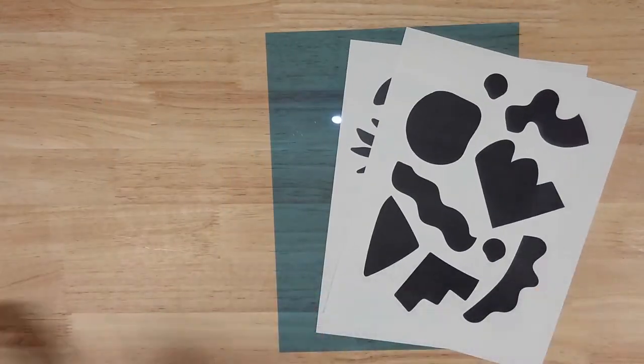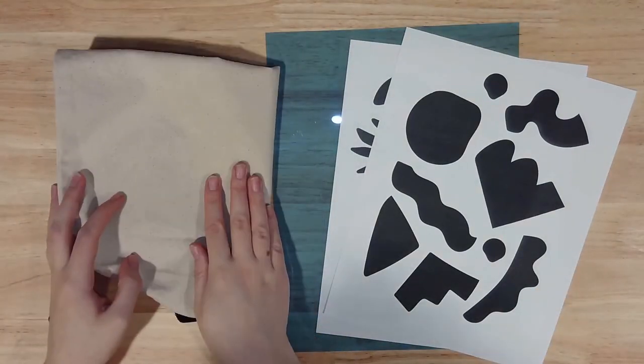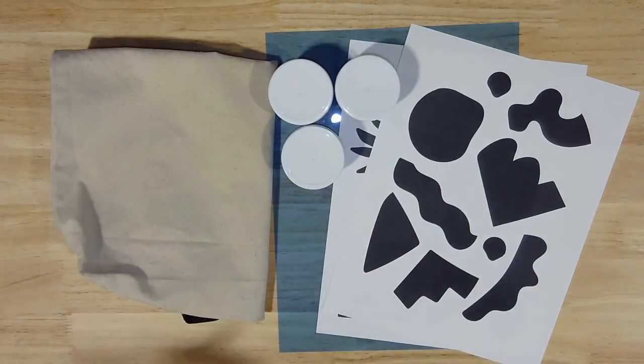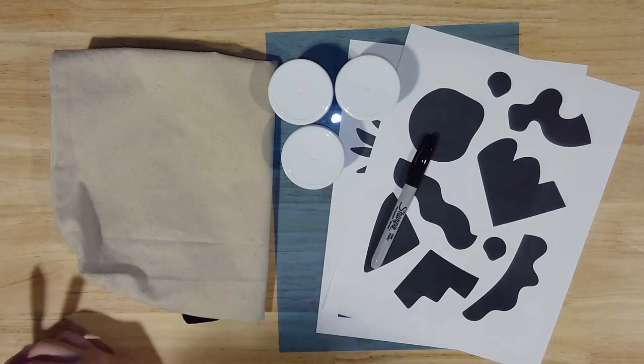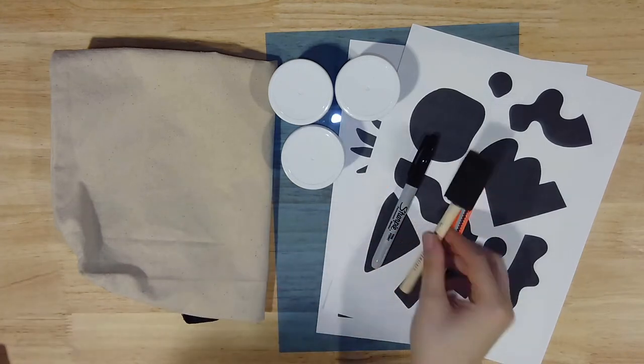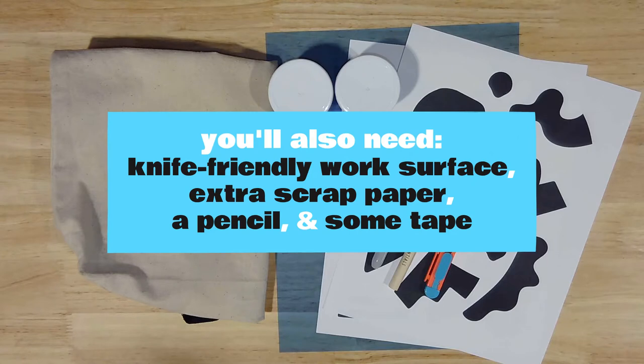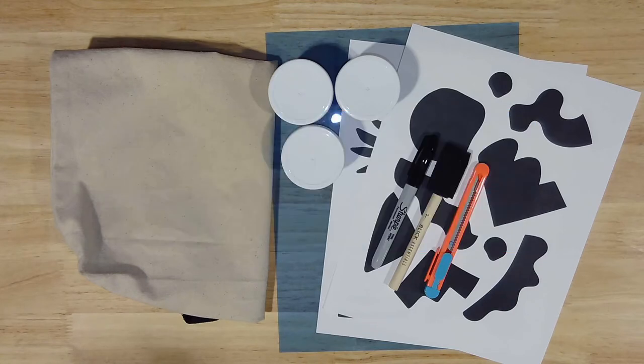Two stencil templates, one sheet of stencil film, a blank canvas tote bag, three colors of acrylic paints, a permanent marker, a craft knife, and a foam paintbrush. From home you'll also need a knife-friendly work surface like a cutting board or a craft mat, and you might also want some additional scrap paper, a pencil, and some tape. Take a moment to gather your materials and then we'll get started.